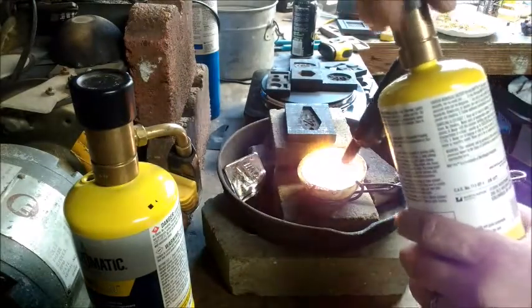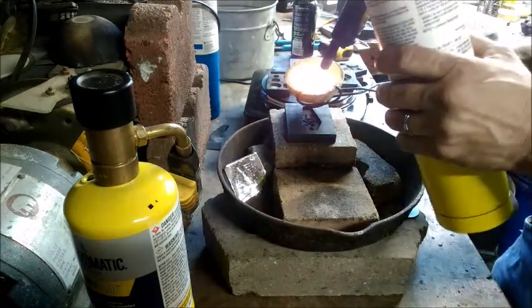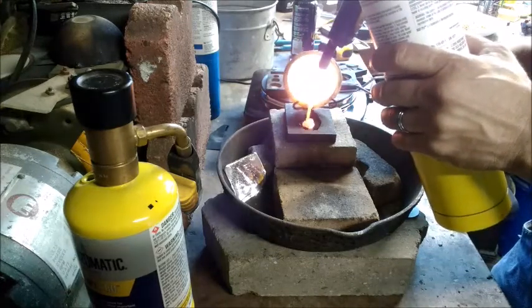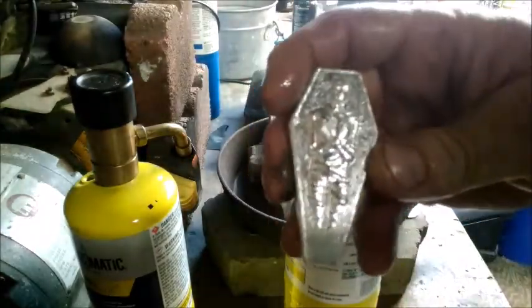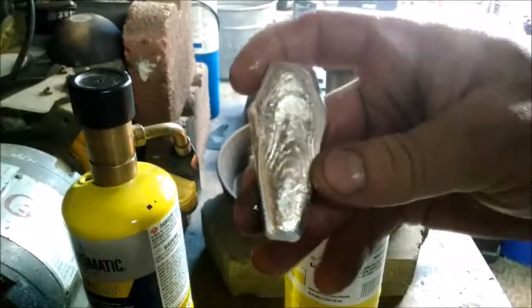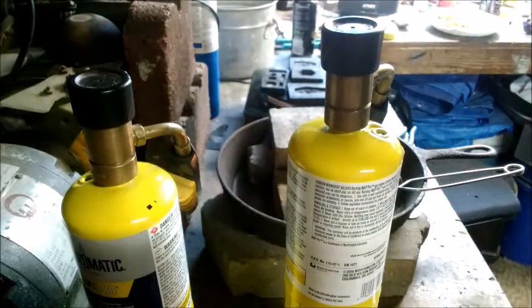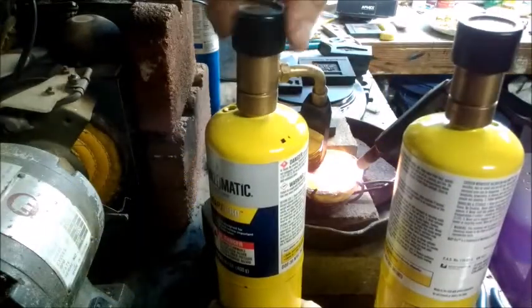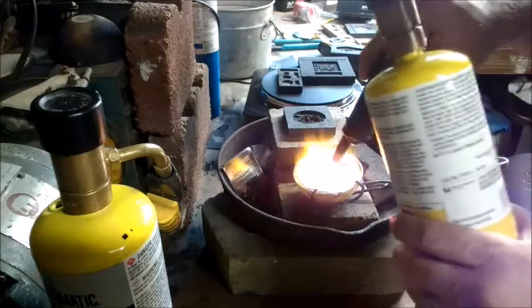I wanted to come back here real quick just for one of these mummy basket pours — still just kind of making small silver, but I wanted to show this one too. There we go — a little wet but didn't turn out bad at all. Nice lines here on the back so that'll tumble out real nice. I'll be right back with the wrap-up. But first I'm looking at my molds and thought I'd do one of these dragon skull rounds, so I'll show you that real quick.